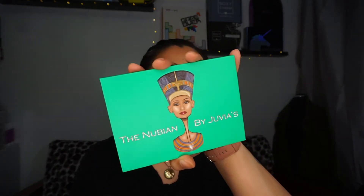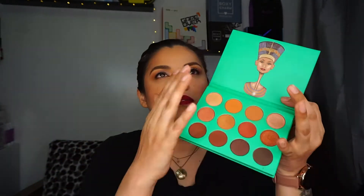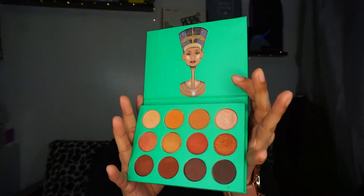Before we get into the box, one more announcement — I want to talk about what's on my eyes today. It is the Nubia palette by Juvia's Place. This palette is amazing. It's an all-natural, all-neutrals palette — great for everyday wear. I love it. Check them out if you haven't. Anyway, this is an oldie, but let's talk about Boxycharm because that's what you're here for.